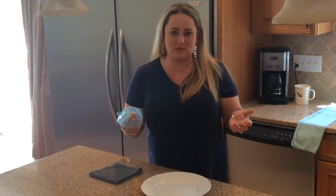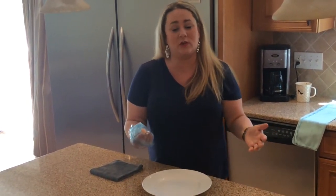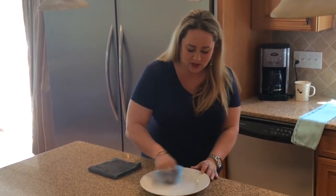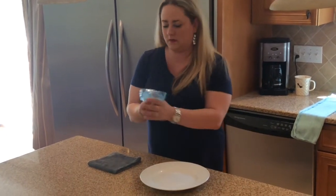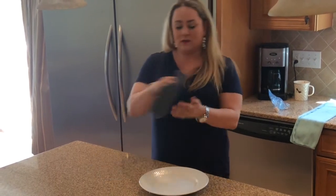We're all worried about raw chicken in our kitchen, or wherever, right? So this is just to simulate not only raw chicken in your kitchen but germs all over your house — like your toilet. I'm gonna take this chicken and rub it all over this plate, then put it over here for now.